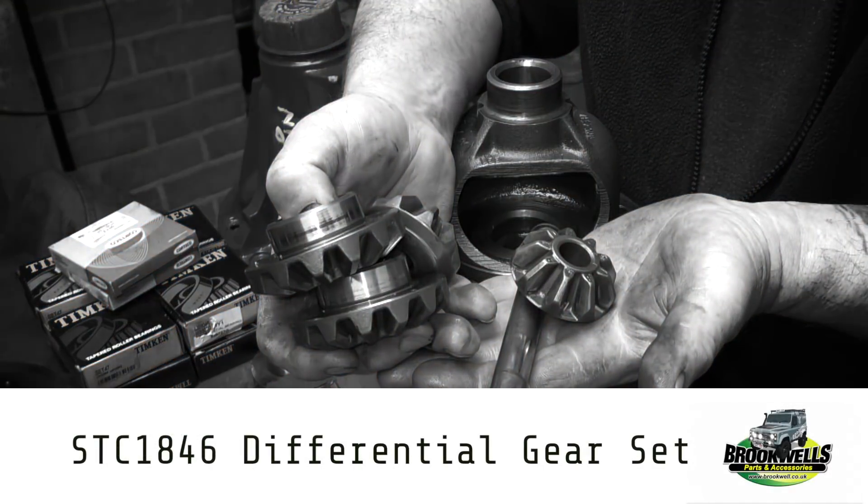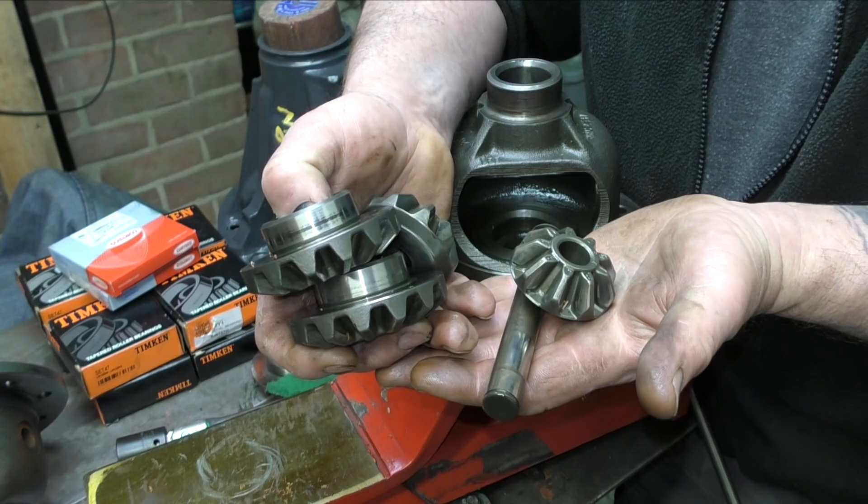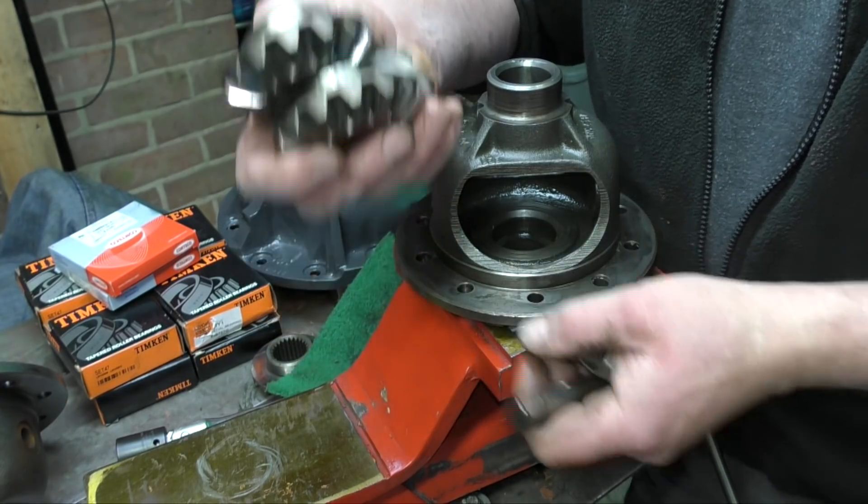I will say that with this kit you can convert 10-spline to 24-spline. This is STC 1846 — it's about £180 for genuine or £70 if you buy non-genuine, and that includes the pin, the gears, and the clips. Anyway, this has to be scrapped — it is not serviceable.